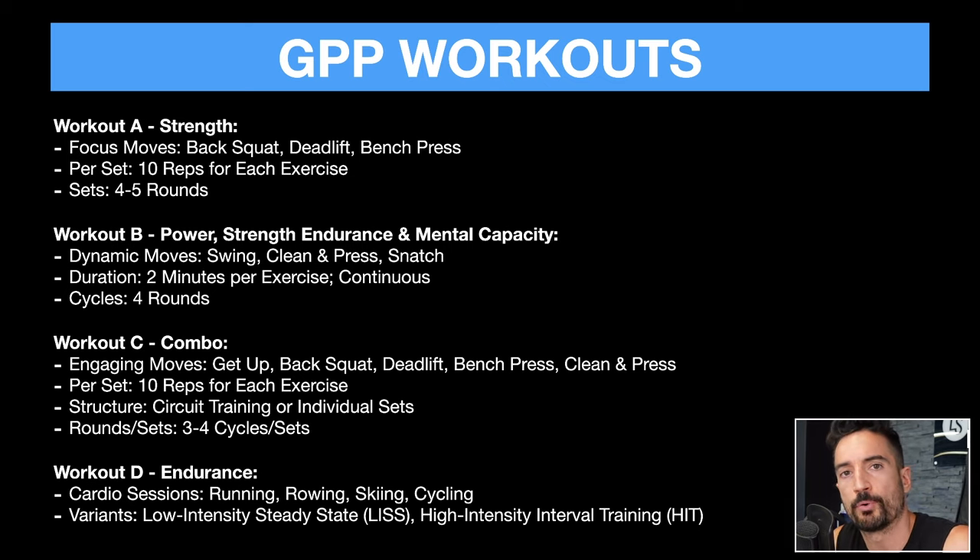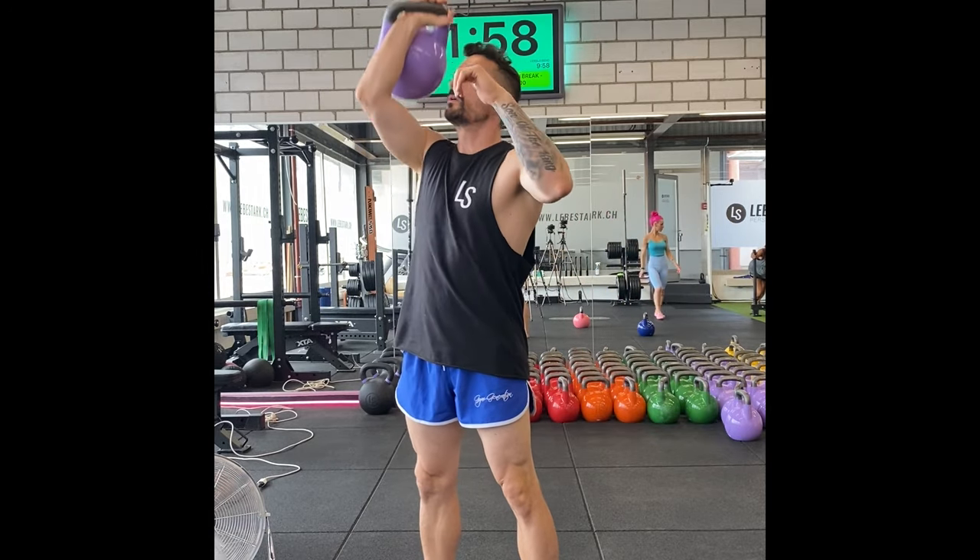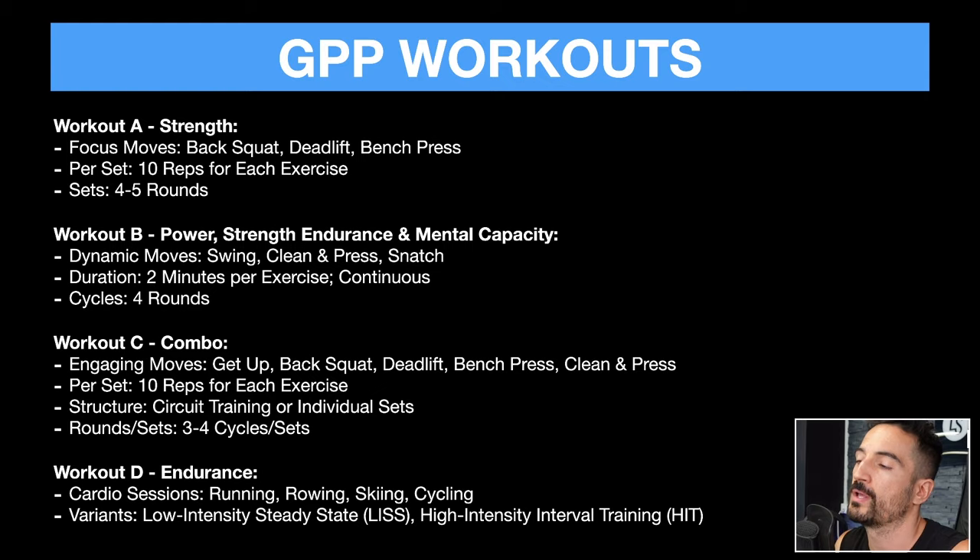When you work with kettlebells, you will be challenged mentally to a very high degree. The moves I would choose are the swing, the clean and press, and the snatch. I would set a duration of two minutes per exercise on a continuous basis — unbroken, we call this — and then probably do four cycles. If you start with somebody training for the first time doing swings, I would still set the timer for two minutes and have them drop the weight, relax, recuperate, and get back at it. I wouldn't expect Elon to perform two minutes of continuous exercise right away, but it would be a goal we'd want to achieve.